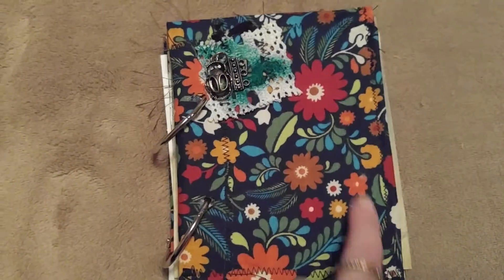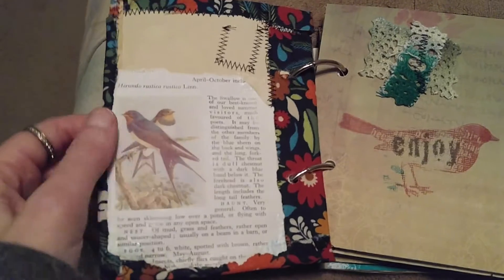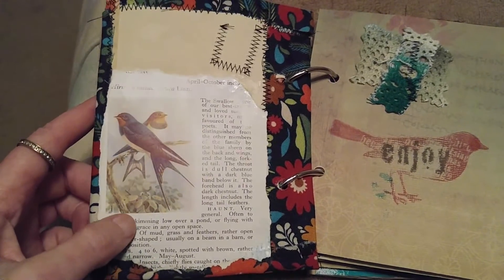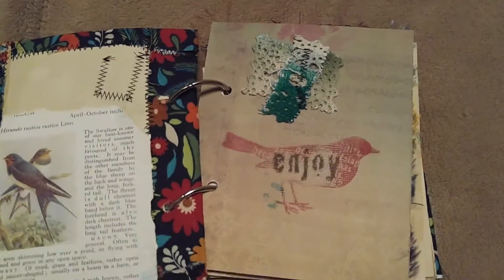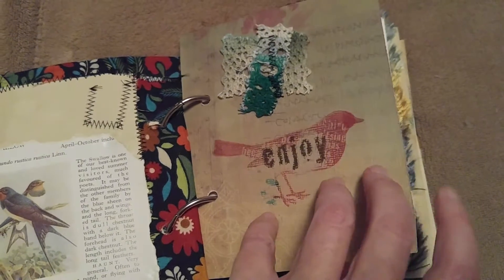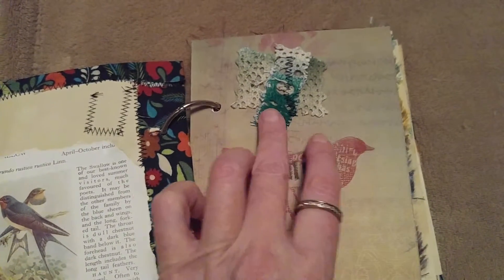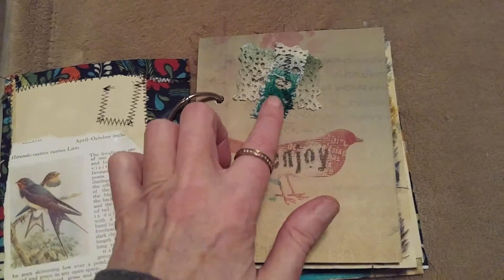The cover is cloth-covered and sewn around the edges. The next page is a vintage page from a bird book with some more sewing. After that is a textured page where I added some lace and ink-sprayed it.